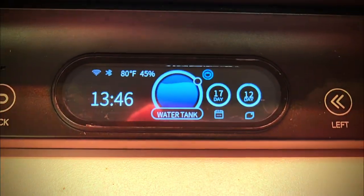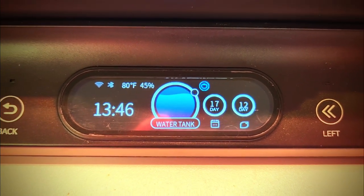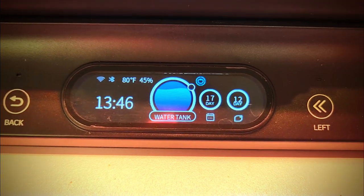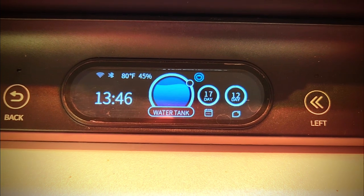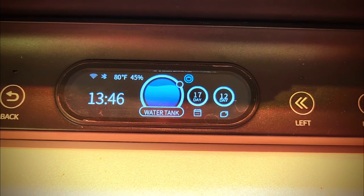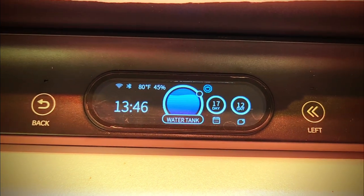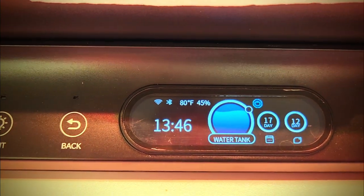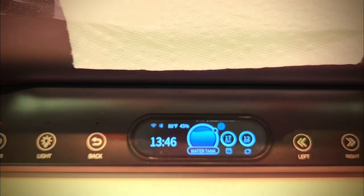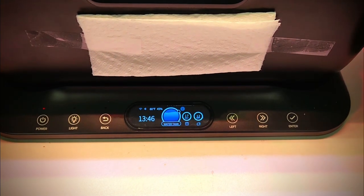It takes a little bit to get used to, but the display gives you things such as the temperature, humidity, the time in military time, a very nice water level indicator that tells you when to add water, and it also shows the days of growth.